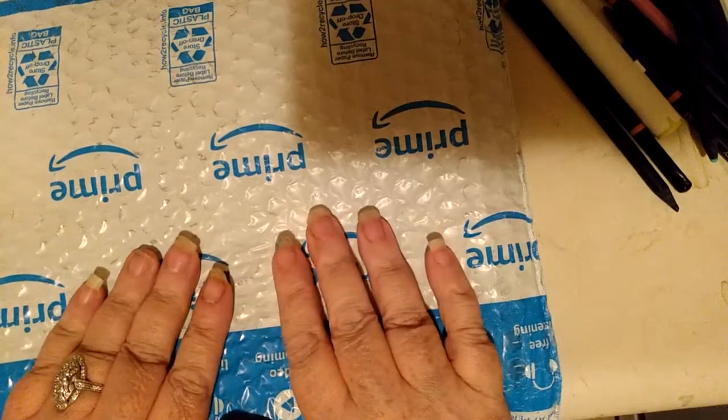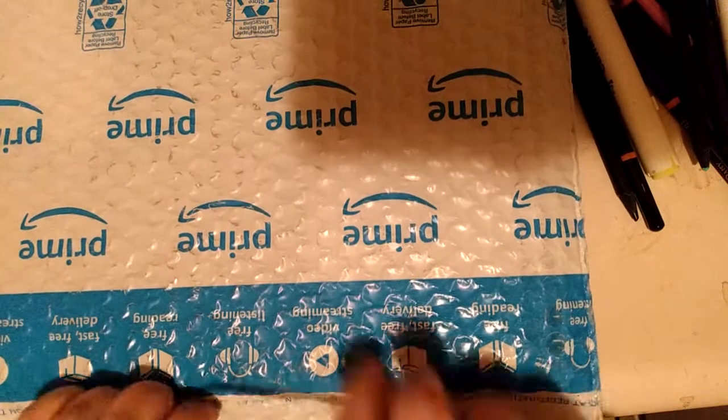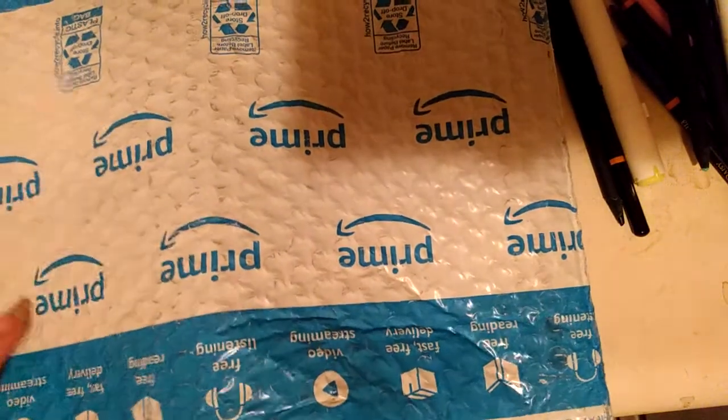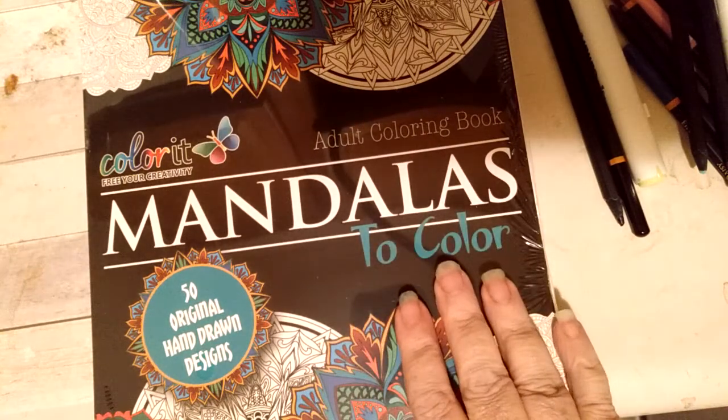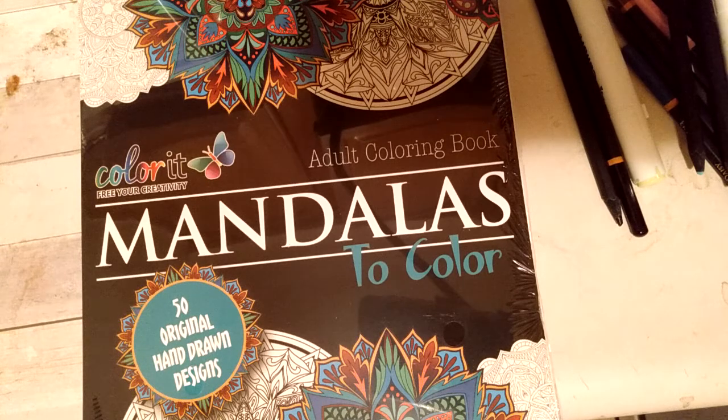Hello guys, how y'all doing today? I got some happy mail here. I know what it is but I'm just so glad it came. I cut this open and show you what I got. I said I would — this thing is not gonna come out. Amazon! I have a new mandala book. This is from Color It, not sponsored. Miss Lori over at Color My World showed us this book, and I've seen some really nice mandalas in there that I wanted to color, so I went ahead and bought it.